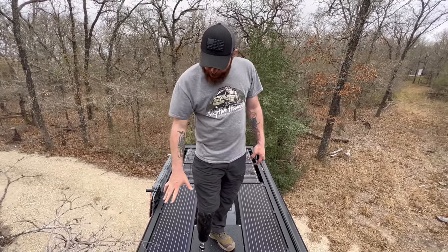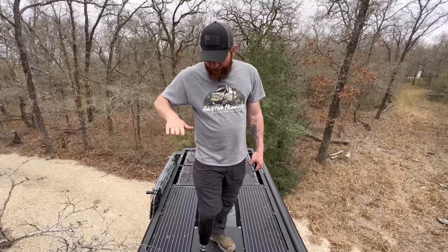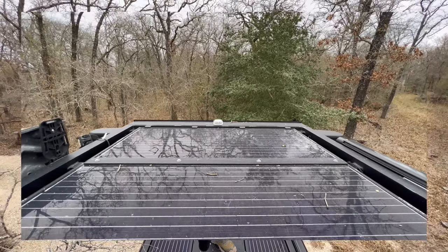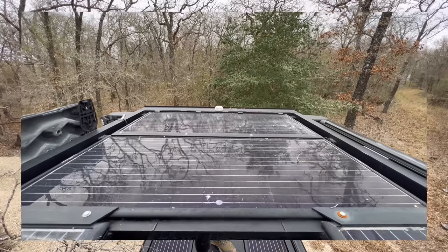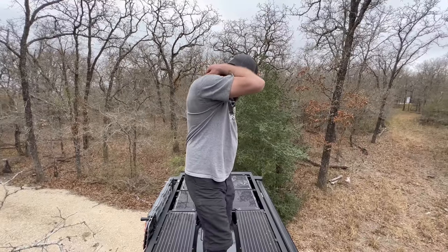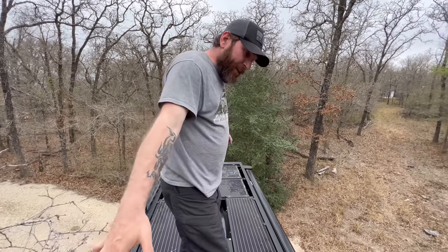The roof is pretty cool and has a whole bunch of stuff on it. The solar panels are Zamp Obsidian, built down recessed into the roof rack so you get no shadows on them, and you're not going to hit them — it'll hit the roof rack before it hits the solar panels.